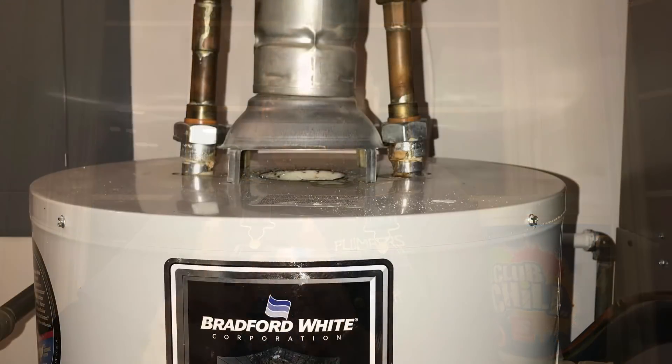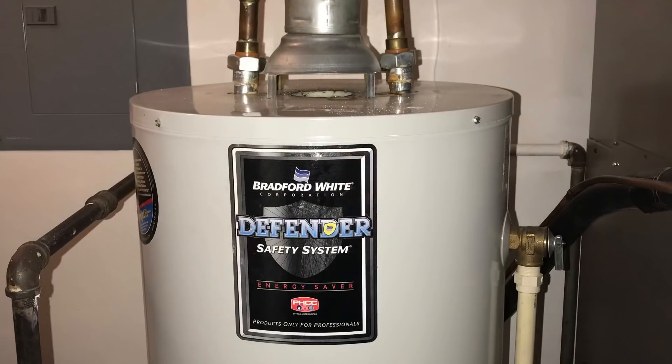Welcome to another episode of How It Be with Danny G. Today we're going to look into a water heater that I posted a picture of last month. The nipples on the top of the water heater were pointed inward. The water heater had failed — it was about 12 years old and it was leaking everywhere. I posted the picture because of the way the nipples were pointed in, to stir up some conversation about that.